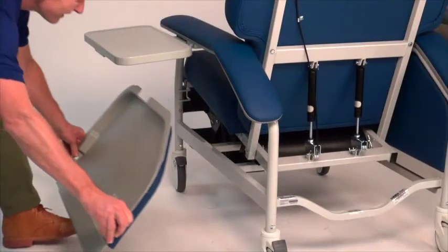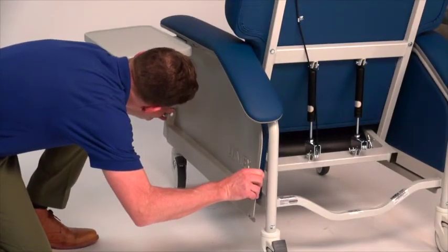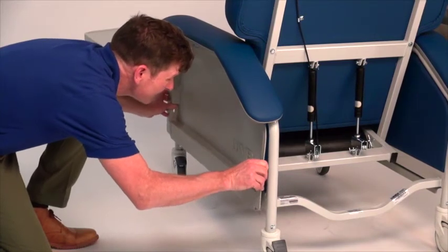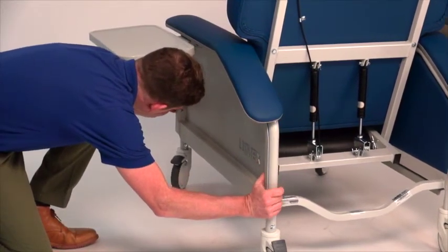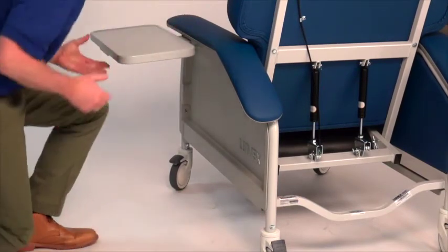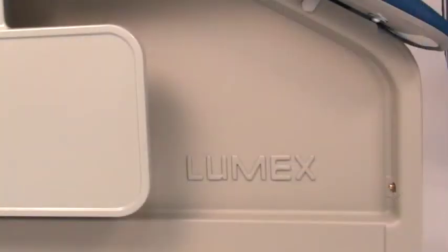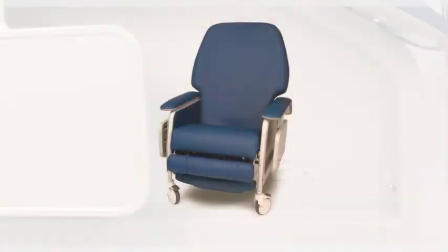Insert the side panel into the recliner frame by locating the tabs underneath the armrest. Make sure the side panel is properly aligned and that the top edge is behind the locking tabs. Press the side panel into the frame sides. Make sure that both push buttons are protruding through the side panel edge to ensure the side panel is locked into place. Your Lumex recliner is now ready to use.